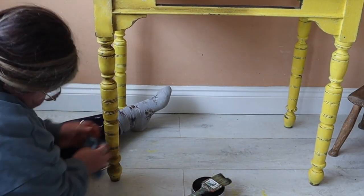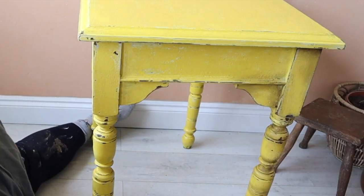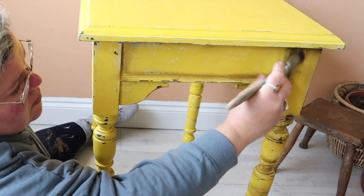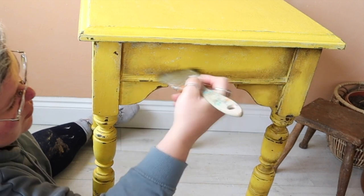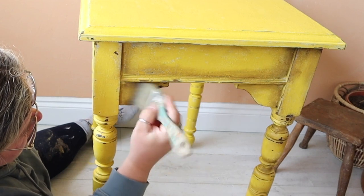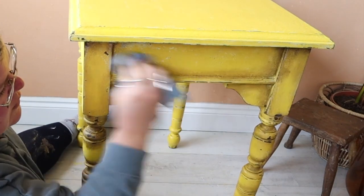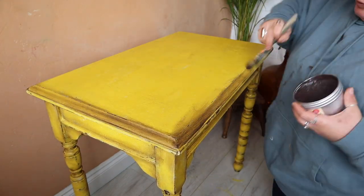Buffing it off removes any excess and stops it feeling tacky, giving it a nice sheen. For a more flat, open space I'm going to create a frame — putting brown wax all the way around the edge with the most amount of product, then blending it out into the center to give a soft line. You can see how easy that is to create dimension. I take the most amount of product and put it in the edges, then drag it towards the center and diffuse that line with a shop cloth.